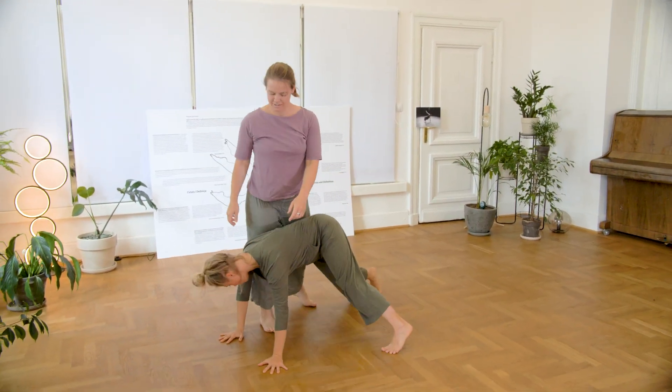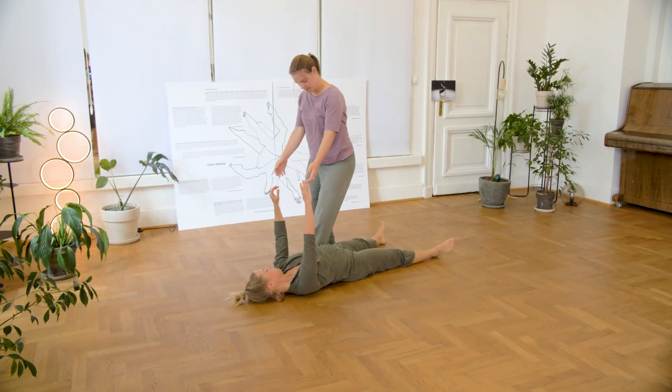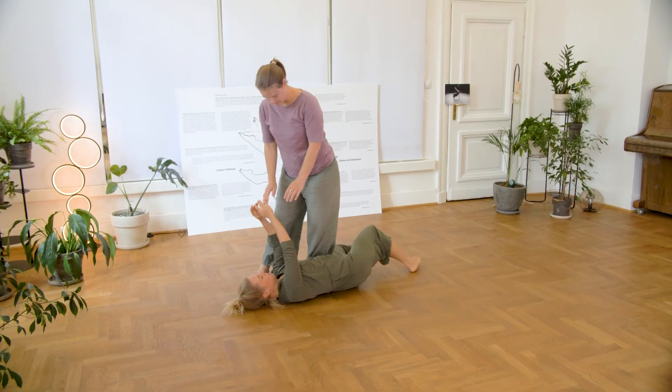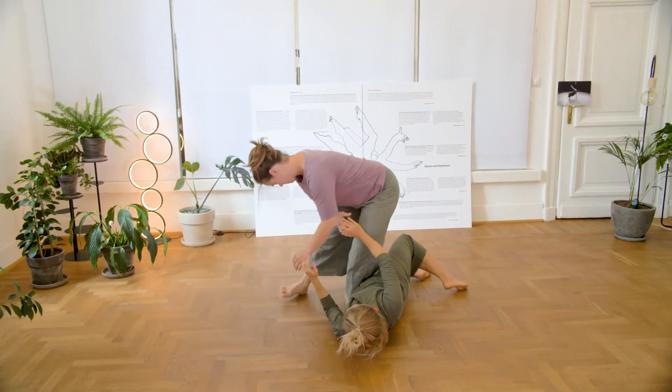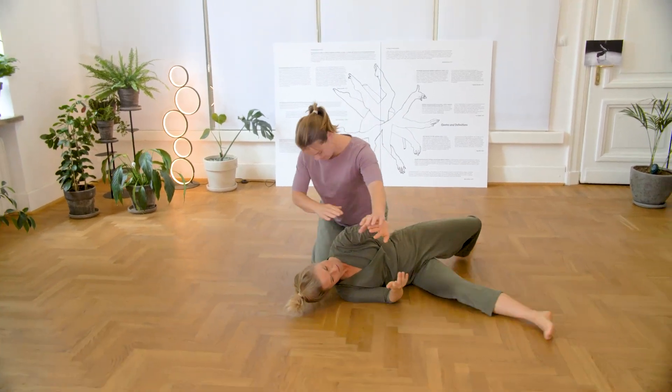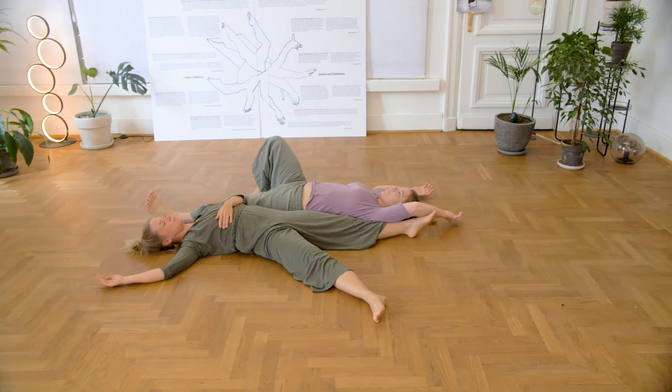We can explore this duet of going down and up one by one or together and play with this exchange of levels. To then find real ease again into the ground.